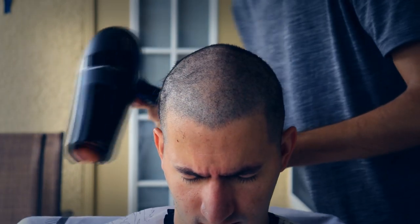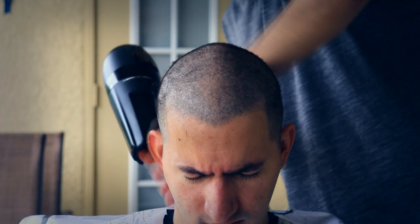So that's pretty much the finished product, but I have to blow dry and do some touch-ups.